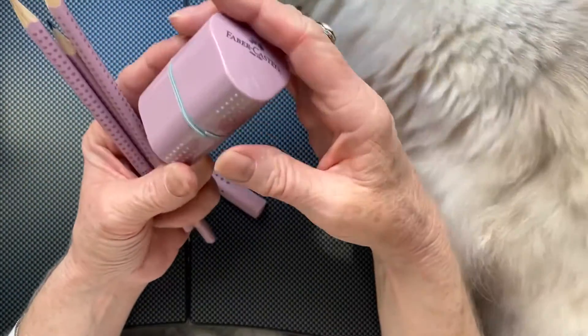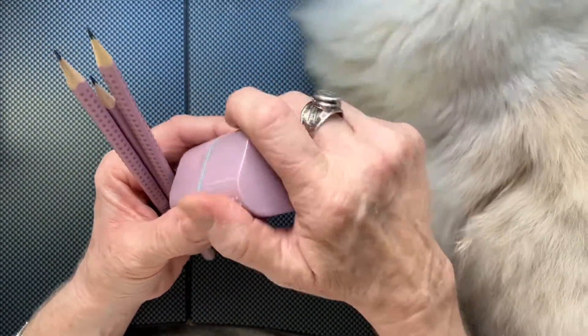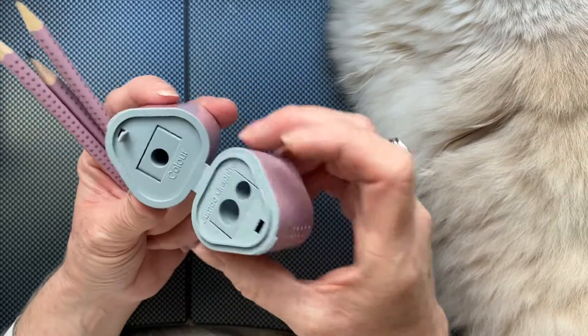They are thicker ones. And then I was curious about the sharpener — is it one sharpener, is it two, is it a special jumbo good grip or a regular? And this one has the three-color graphite and the jumbo grip.